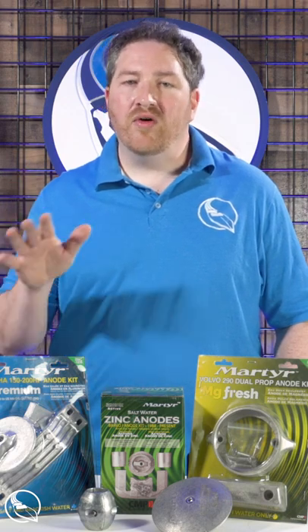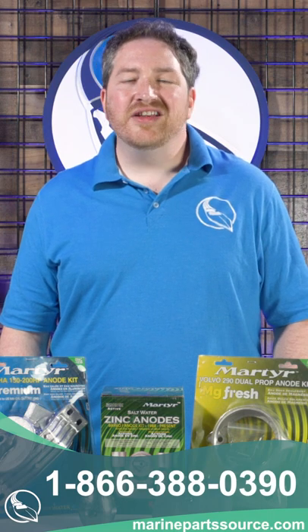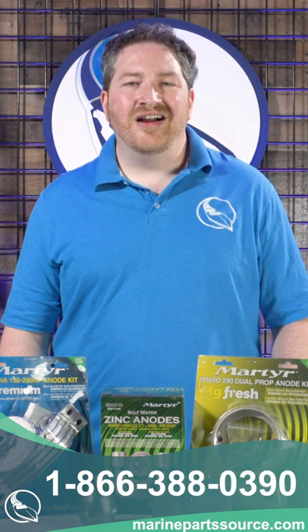If you've got any questions about what the right anodes are for your motor or your boat, just give our ABYC certified experts a call at the number below, or you can find us online at MarinePartSource.com.